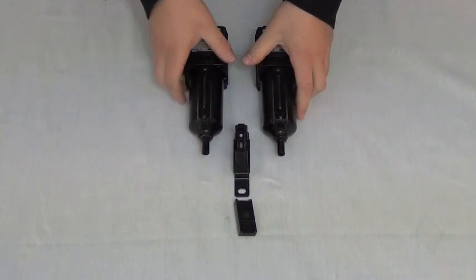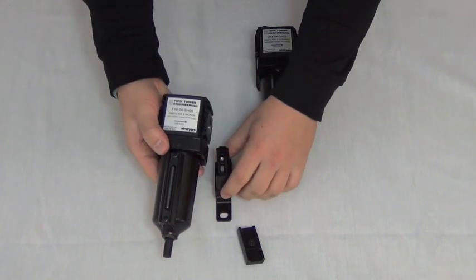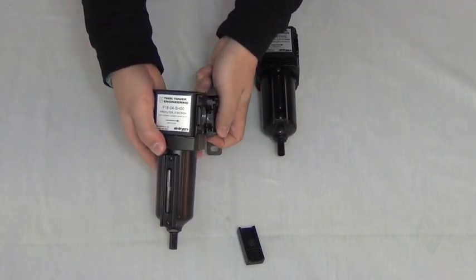Take the 5 micron pre-filter, ensuring the directional flow arrow on the label is pointing right, and slide the right side of the filter into the notches of the bracket as shown.